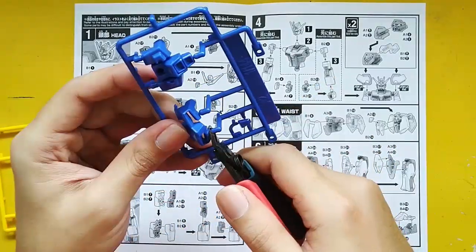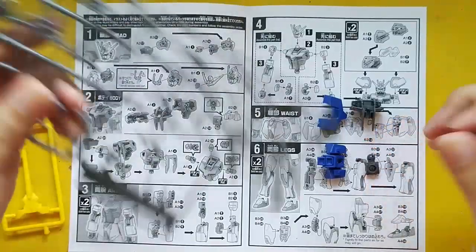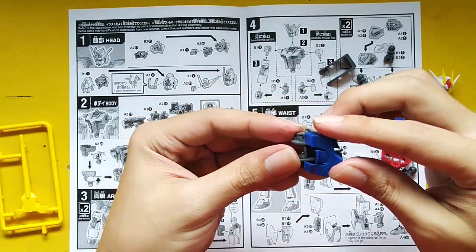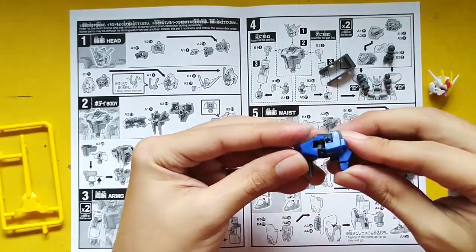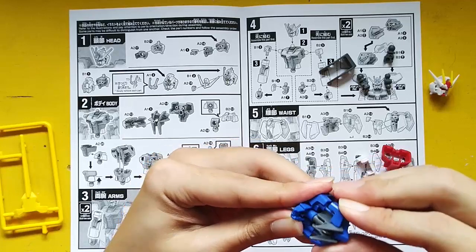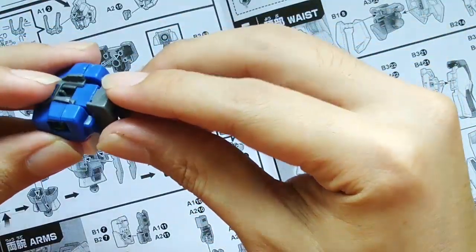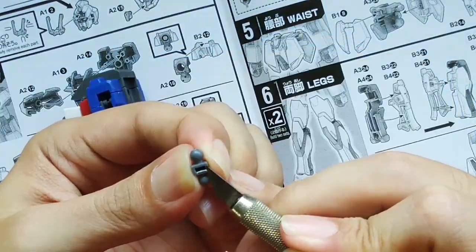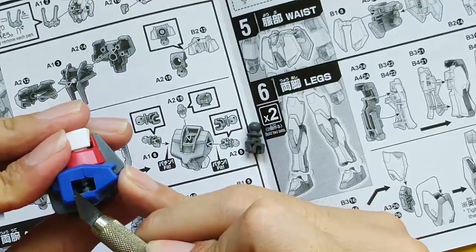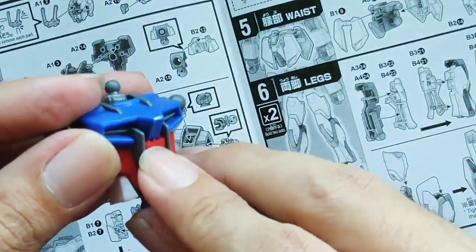Now for the torso. Let's build it — put the front armor on, then the back armor, and then the gray part on the back. Remove some excess plastic; you're going to find those all around. So here's the torso, and as you can see there's like a gap there.